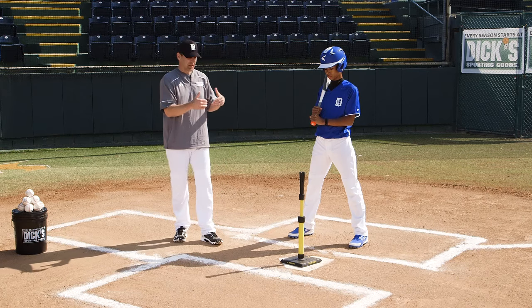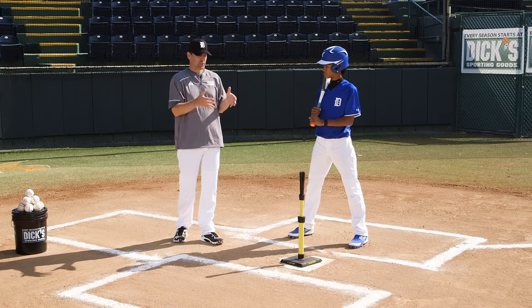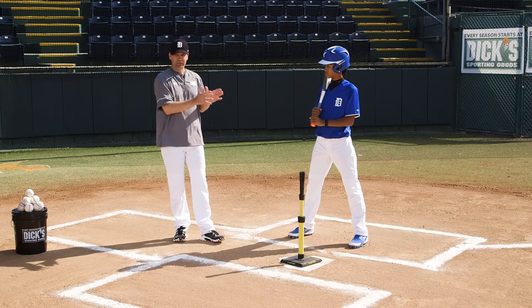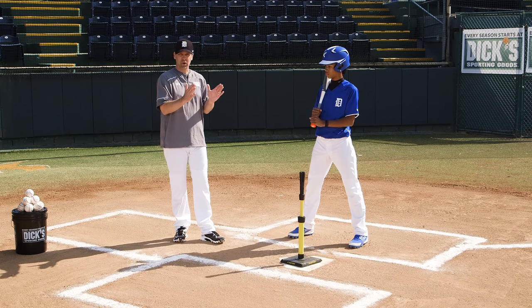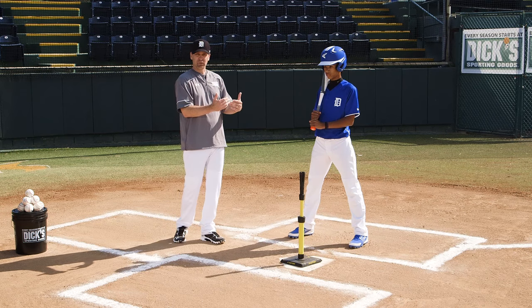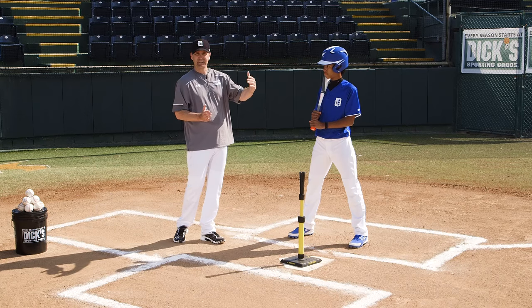One thing we need to remember is that to get maximum benefit off the tee, we have to put it in the right place. We want to make sure our hitters line up as they normally would, same distance from home plate as they would in a game, and then once they're set, we can position the tee in the right spot where they would make contact to a pitch.